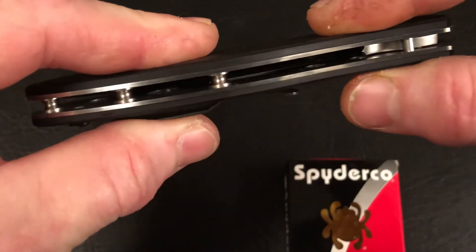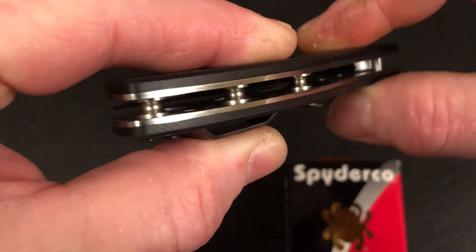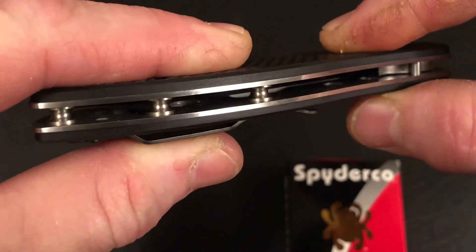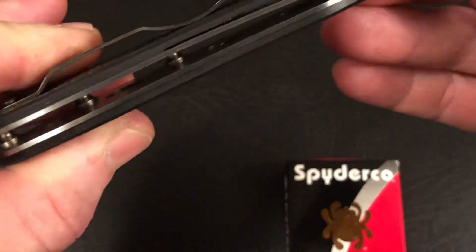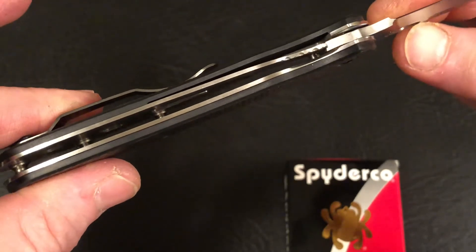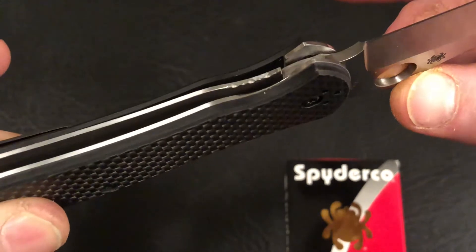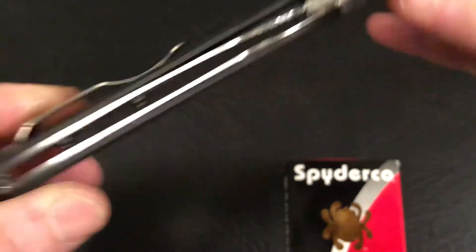You can see that open flow-through construction with the standoffs there. And you can see down in the steel liners milled out, lightening it up a little bit. There's also a little bit of jimping right there on the steel lock bar.